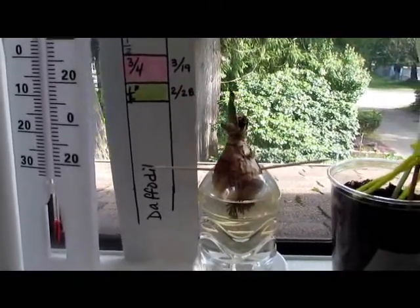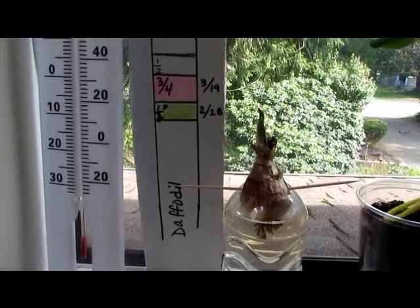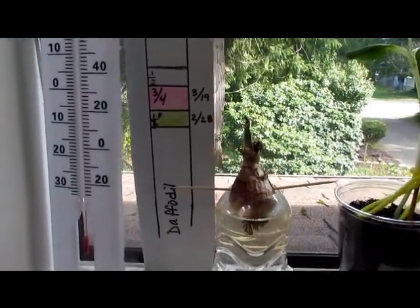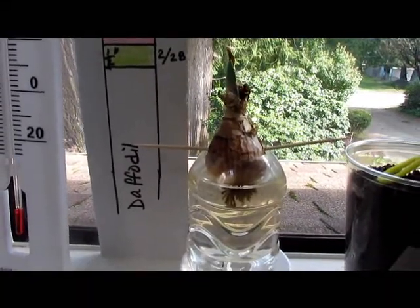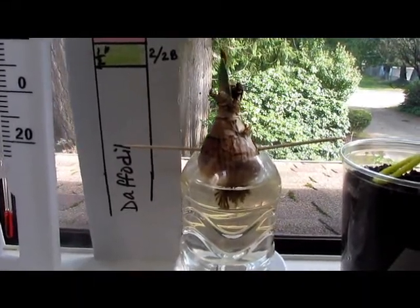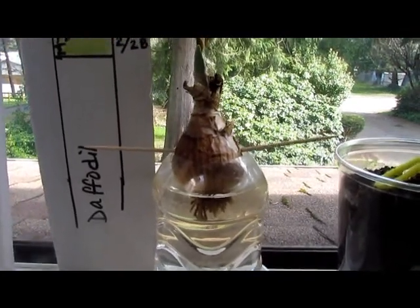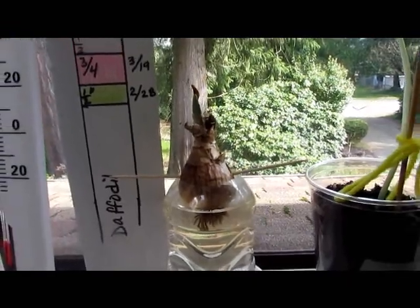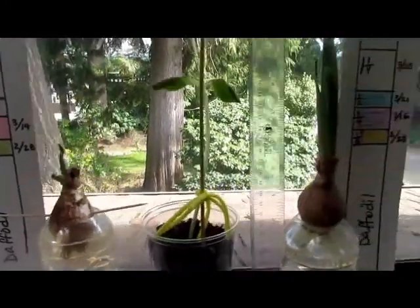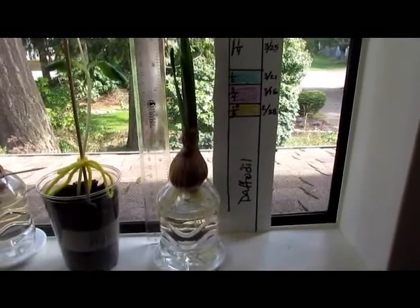This other daffodil here didn't do so well — it looks like it's just not rooting. But that's okay, it's trial and error, and that's how they learn. If you cut the hole too big on the water bottle, or if you're using a small jar, you can insert toothpicks on either side of the bulb.